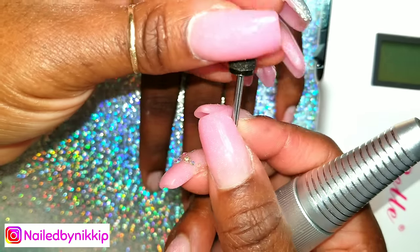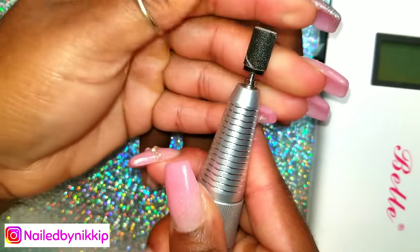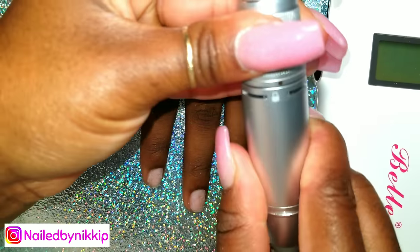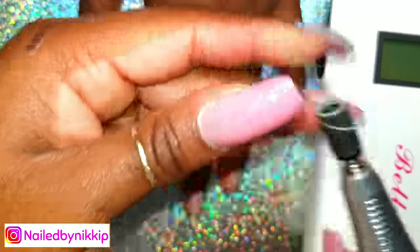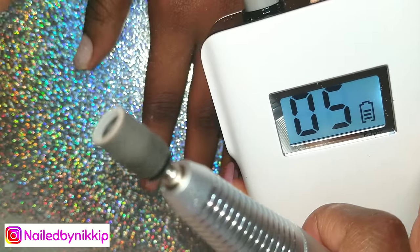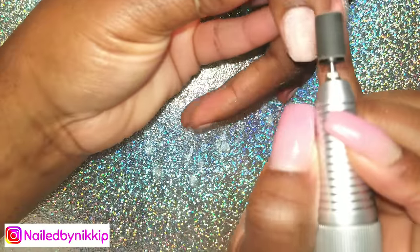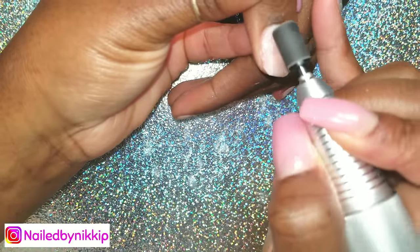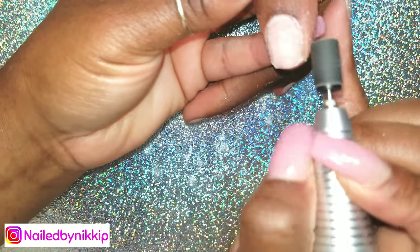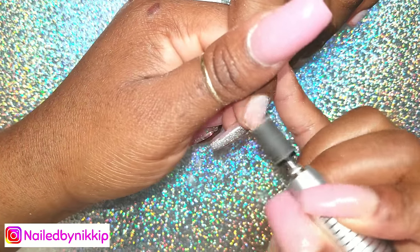Now I'm going to use this arbor band — I'll put it on the mandrel and put it inside the machine. There's an open lock; you turn it to open to put drill pieces in and out, and turn it to the right to lock it in place. I'm putting it at about five or six RPMs, very low speed, and I'm just buffing the shine off her nail. It is not stopping when I touch her fingers — for such a small, compact drill, it is very powerful.